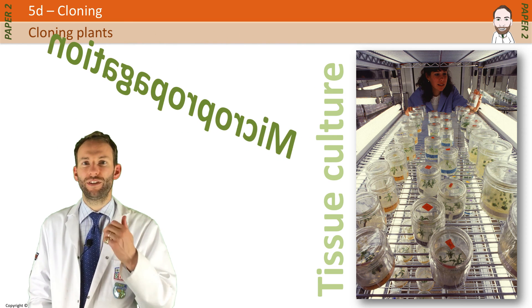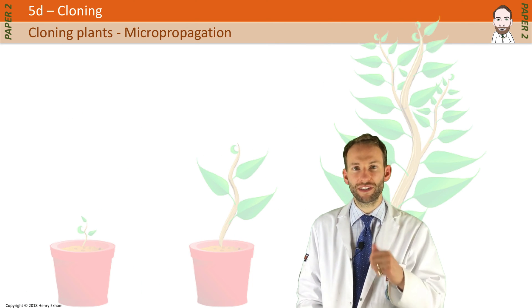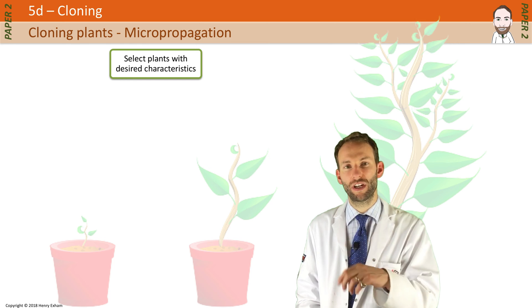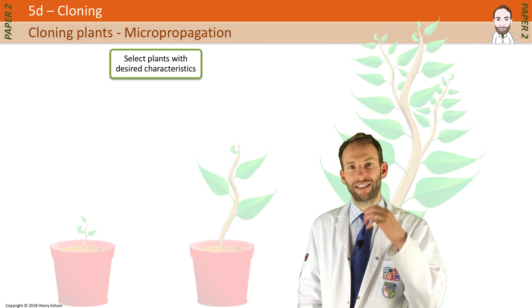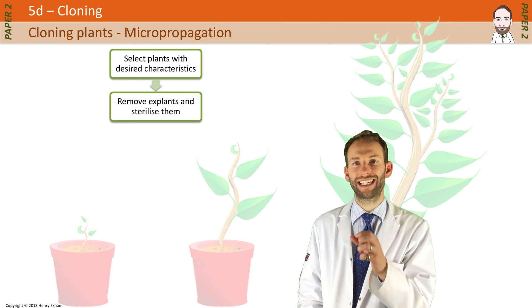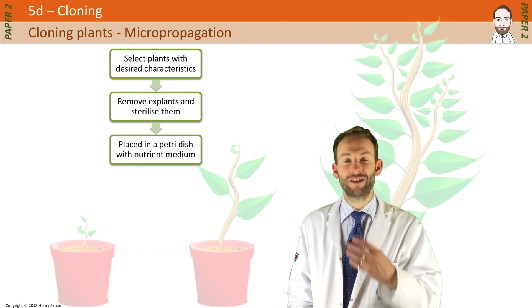First, you find the plant you want with the desired characteristics. Growers then take a few plant cells from the tips of the shoots or the roots — we call these explants. Then they sterilize them to kill any microorganisms, and place them in a petri dish containing nutrient medium.